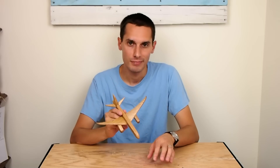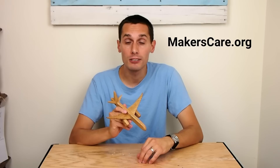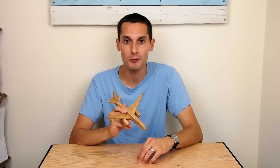But so what? I hope you like this Dreamliner and this video. If you did, give it a thumbs up. You can also subscribe to keep up to date with my newest videos. And please check out makerscare.org — I encourage you to participate. Thanks for watching.